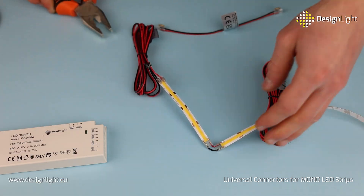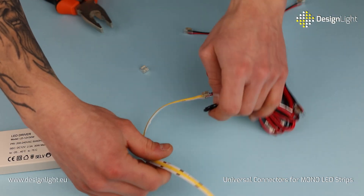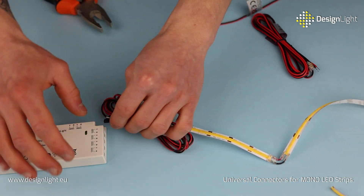Discover new universal connectors for mono LED strips from DesignLite, designed for both 8mm and 10mm wide strips.